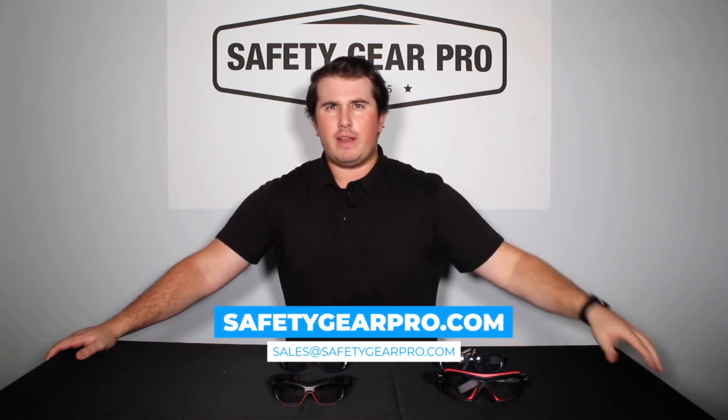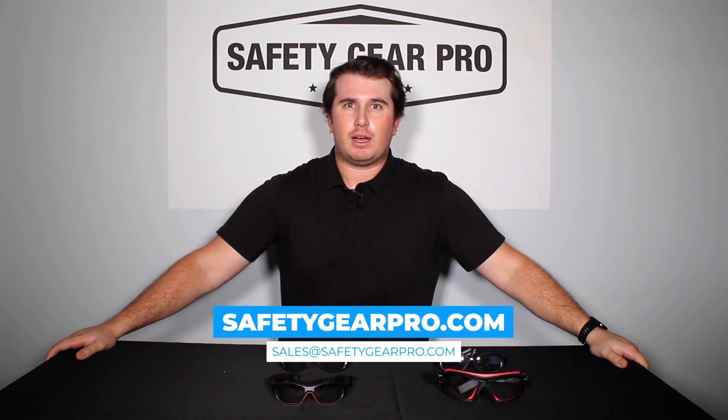All the glasses you see here are RX-able, so we can put a prescription in all of them. I'd personally go single vision, but that's just my opinion. If you want to learn more about sports safety, I'll leave a blog link below. To learn more about Safety Gear Pro, visit safetygearpro.com or send us an email at sales@safetygearpro.com.